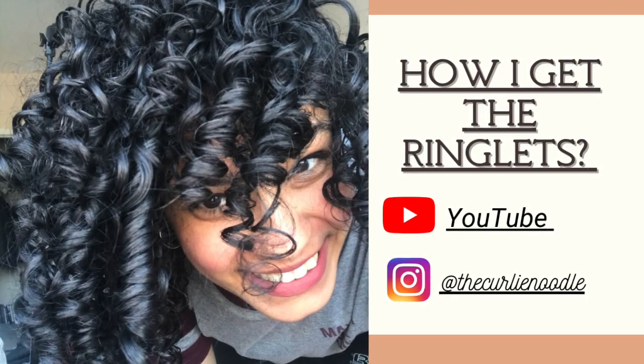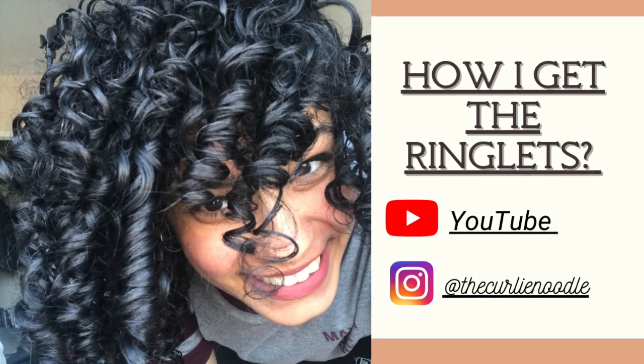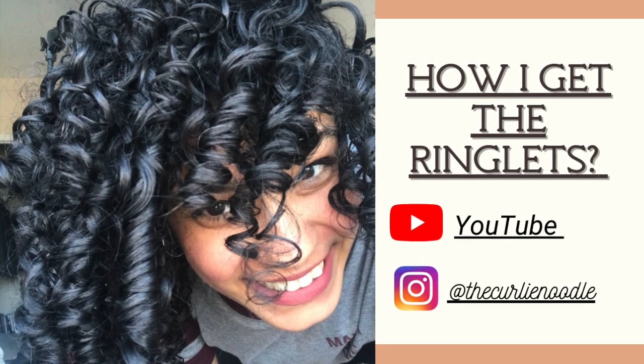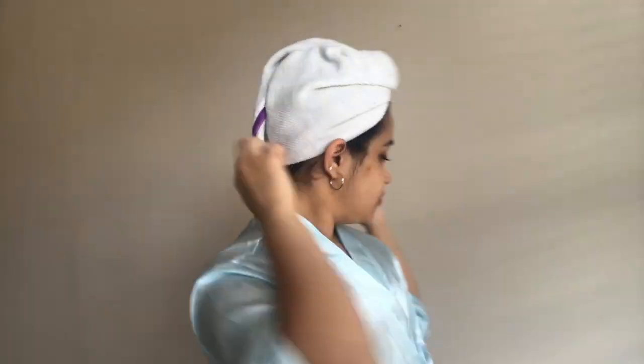Hey guys, welcome back to my channel! Today I have a video for you on how to get ringlets. A lot of you have asked me how I get the ringlets in my hair, and it's all about the styling that I do, so here's the video about it.